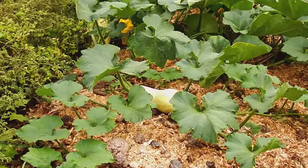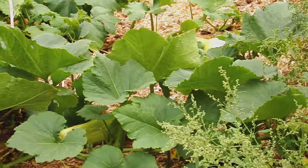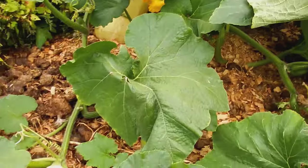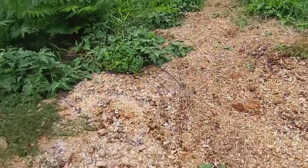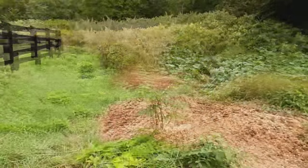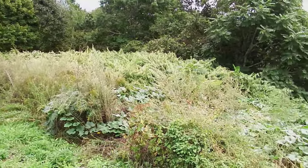We didn't water them when we planted the seeds, and we never watered them throughout the entire summer. Of course, never fertilized — didn't need it. Nothing with bugs or anything either. We literally put the seeds in the ground, didn't even water them that day, and walked away. This is what the vines did. I like to grow pumpkins out here too once in a while — they do really well in it.